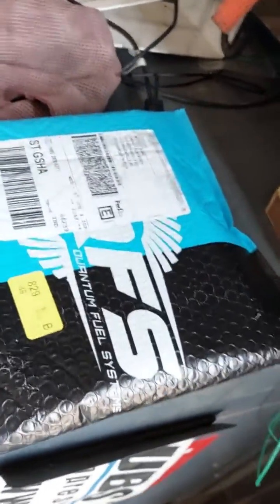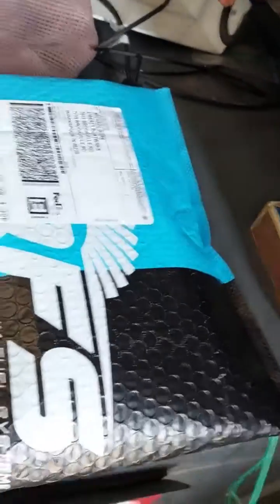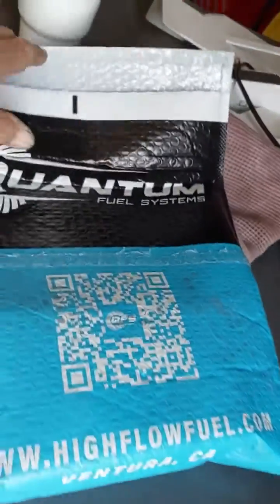Alright folks, this ain't no big deal, but I ordered this fuel pump on Monday. Here it is Wednesday and it's here, man. It came all the way from Ventura, California. That's unbelievable. So let's open up and see what we got going on here.